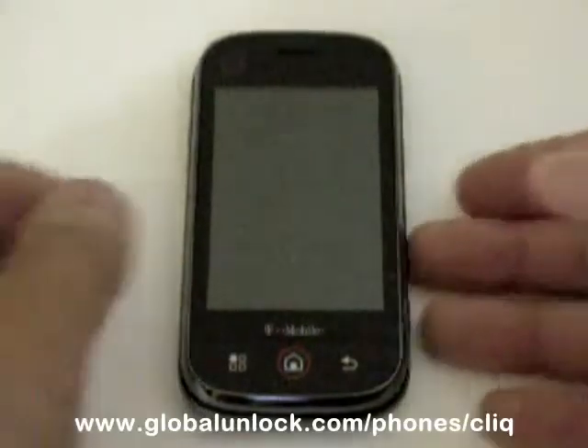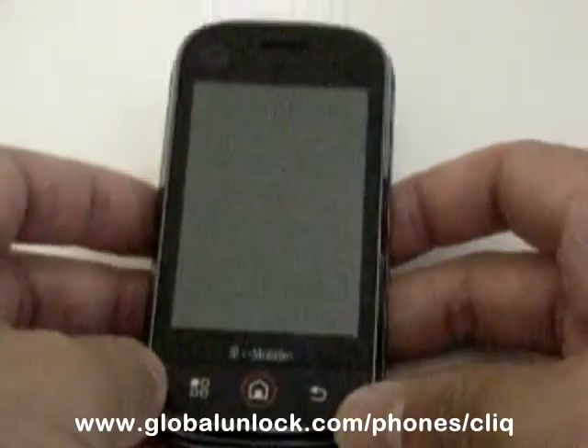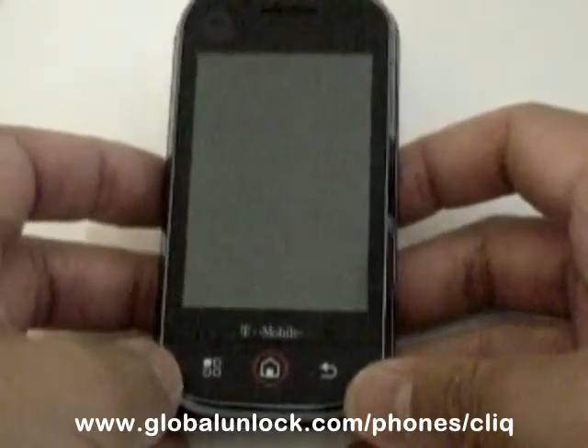This is the T-Mobile Motorola Qlik and in this video I'm going to show you how to subsidy unlock the device.